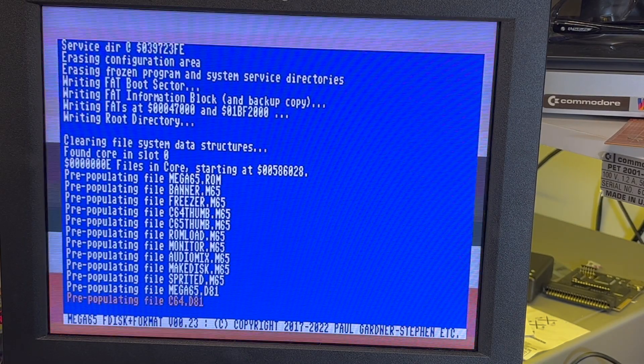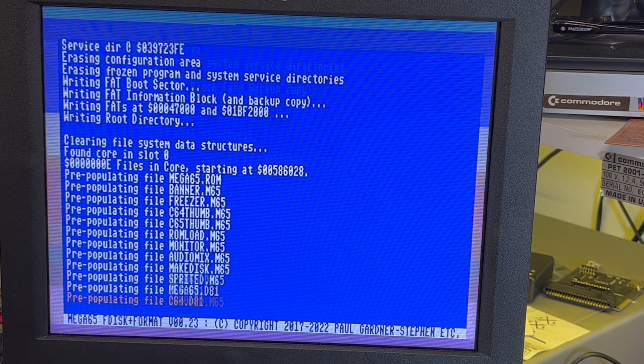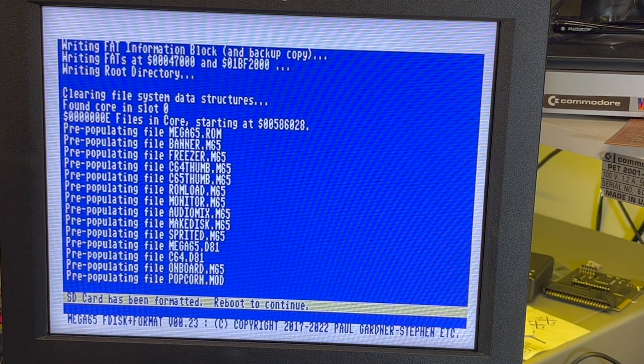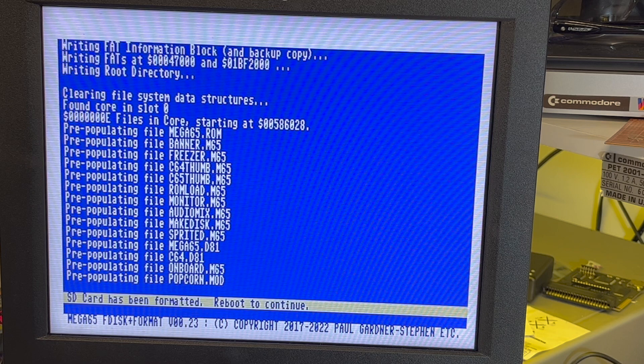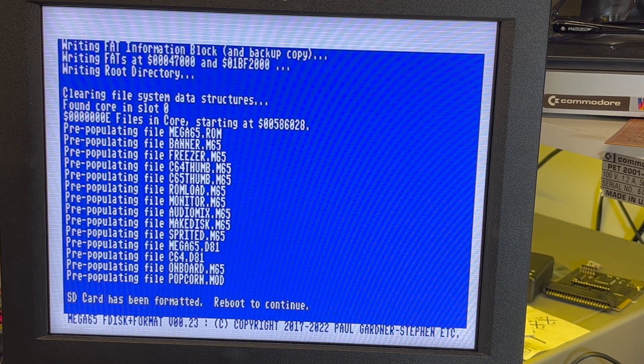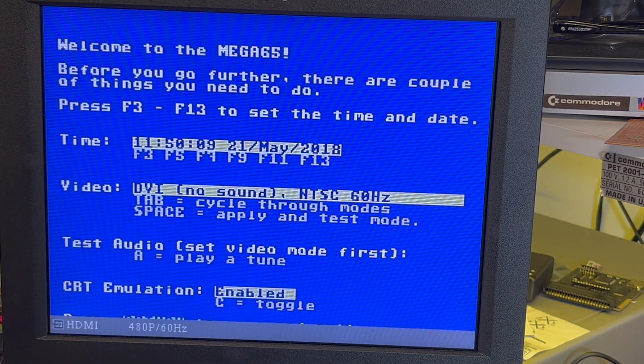Okay, all right, it's putting the — oh good stuff. Okay, so now I can boot with it plugged in. MEGA65 ROM banner, freezer, C64 thumbnail, C65 thumbnail, ROM load monitor, audio mix, sprite designer, and then some disk images — MEGA65, C64 onboard, and Popcorn. Okay, reboot to continue. Where's the reboot key? Oh just reboot. Okay, all right, so time is set.